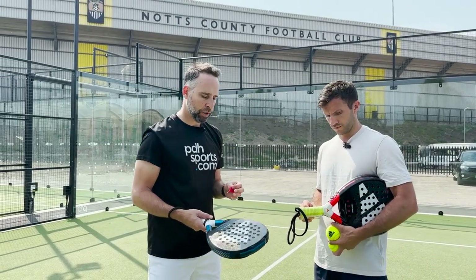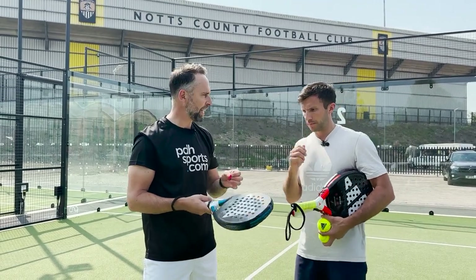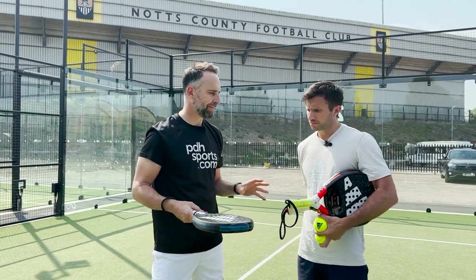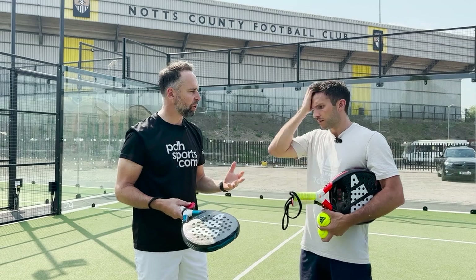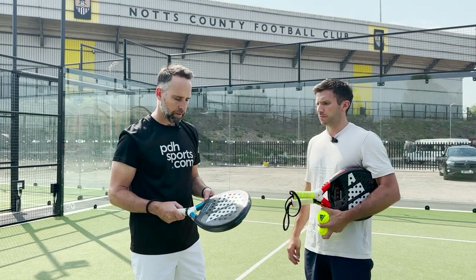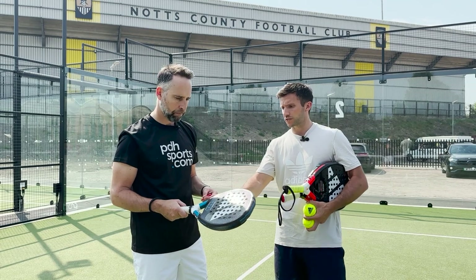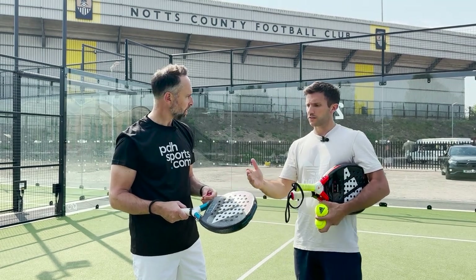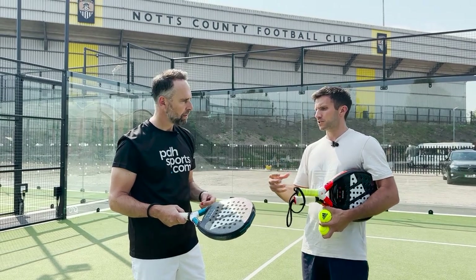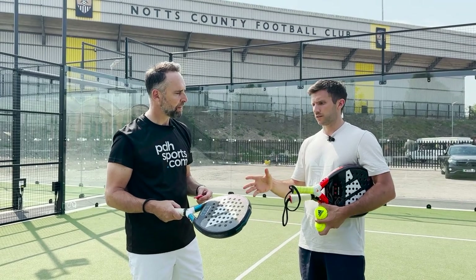One question I've got to ask is about the key feature in the Adidas top rackets — you can change the balance of the weight. When I've been using the racket, I've not touched the weights. Am I making a mistake there, or is it personal? Very personal. We have some GB athletes that use the Metal Bone, and from a recent demo you can see they've raised the weight into the higher part of the racket. It is very much bespoke and personal, but it's worth testing and trying it before you make a decision.